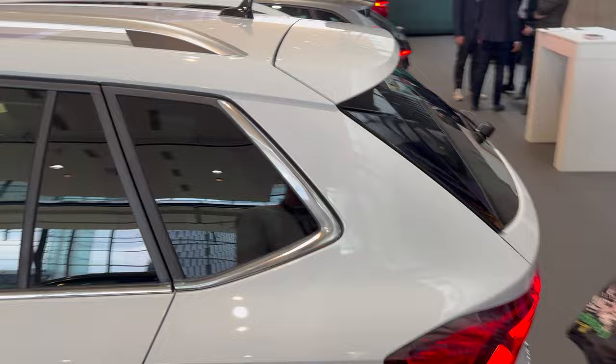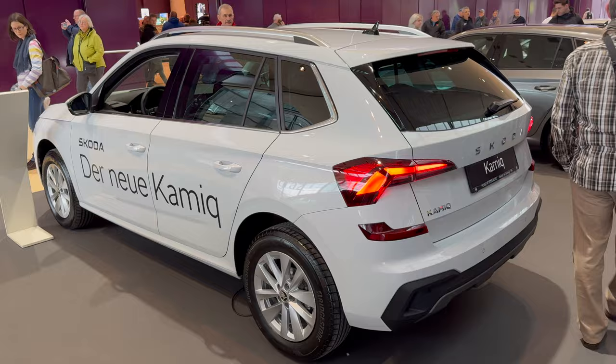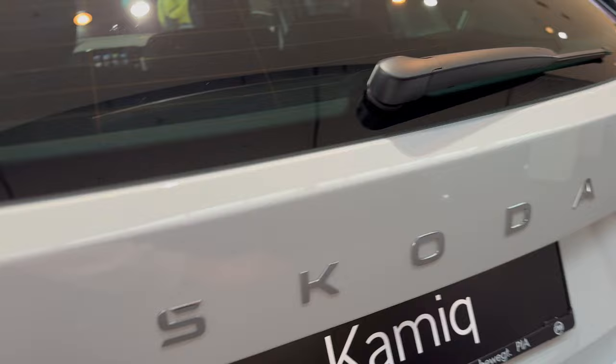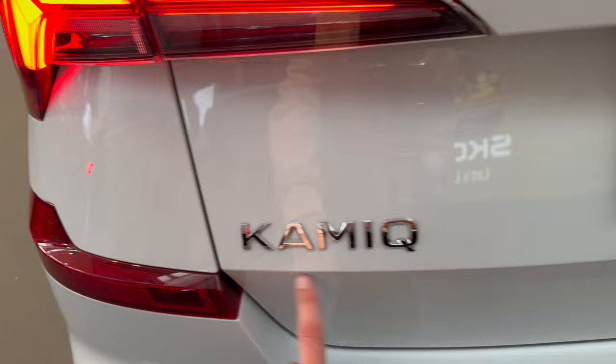There's a little crowd here so I'll just show you the back. We have the new LED taillights — these are the upgraded version, not the base. They feature dynamic turn signals and you can see the cat-eye design, and the new Skoda lettering in silver. We saw the Monte Carlo package on the channel as well.